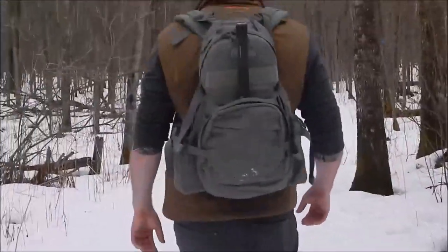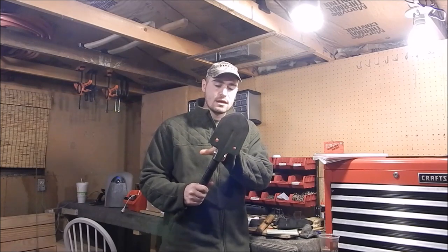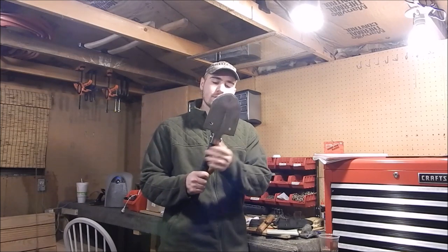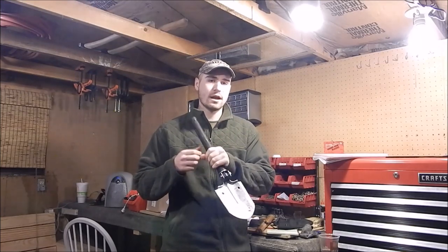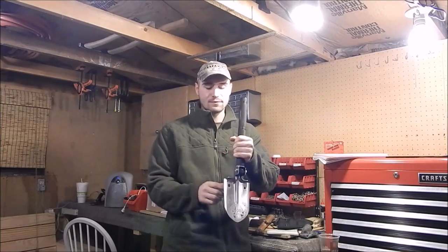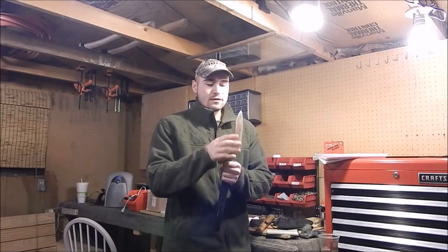A few other features this offers: two hex heads right here. It seems gimmicky, but it just adds multi-functionality — I believe this looks like a 3/8 or 10mm, and then this is probably a half inch, about 12-13mm. The benefit of having these is in snow, dirt, or sand — you can pack the snow down, jam this in, and run a guy line for a shelter through these holes, or use a top-line hitch to tighten and loosen a shelter or tent.